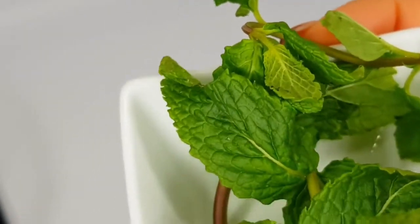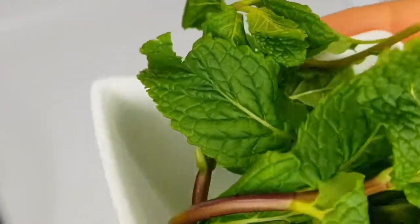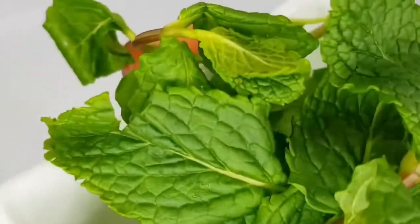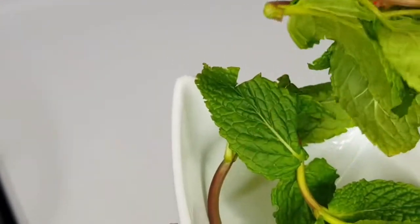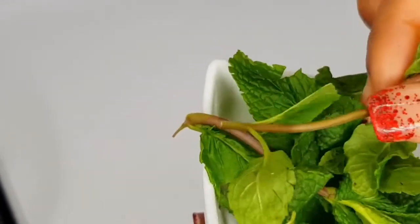If you want to know how to grow mint at home, I can also show you. So that's another reason to subscribe and turn on your bell notification so that when I upload you'll be notified. And if you want to learn how to grow this, kindly comment down in the comment section.